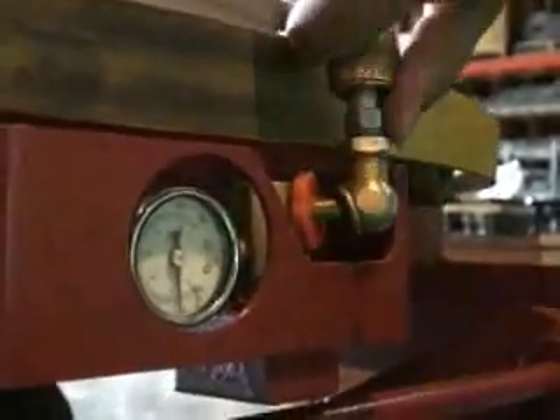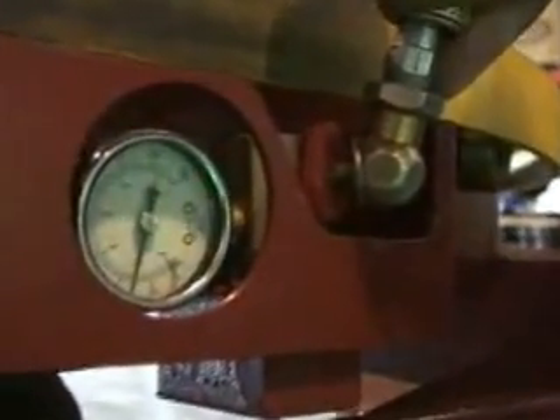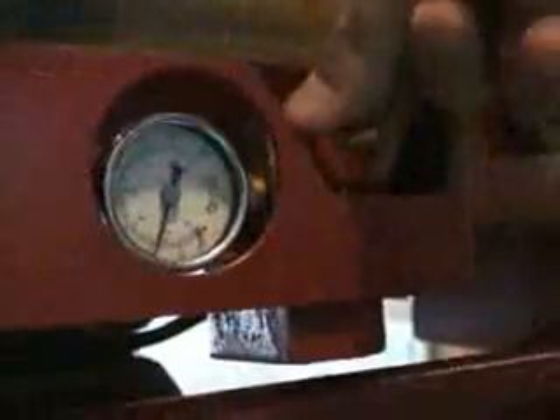The pallet positioner requires no tools to operate. Once filled with air, pressure levels can be lowered with a quick, easy finger adjustment.